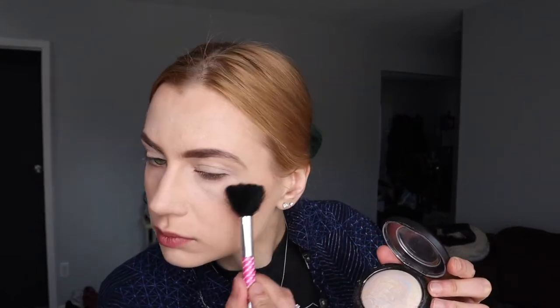Now I'm adding eye primer from MAC, and then I'm using Jane Ardell's brow powder which comes with a sort of coconut oil setting cream that closes the brows. I'm using more matte highlighter there on my nose.